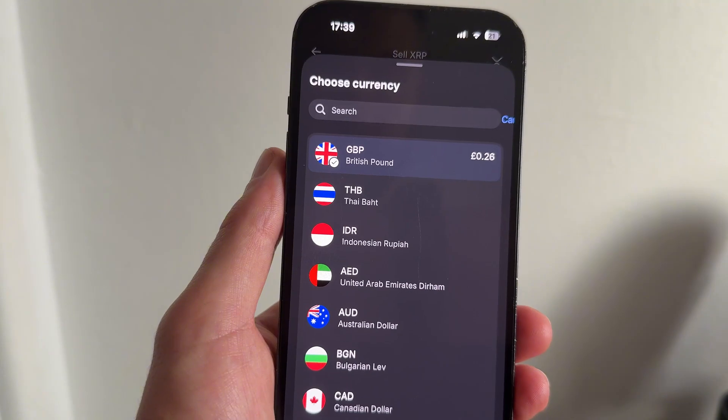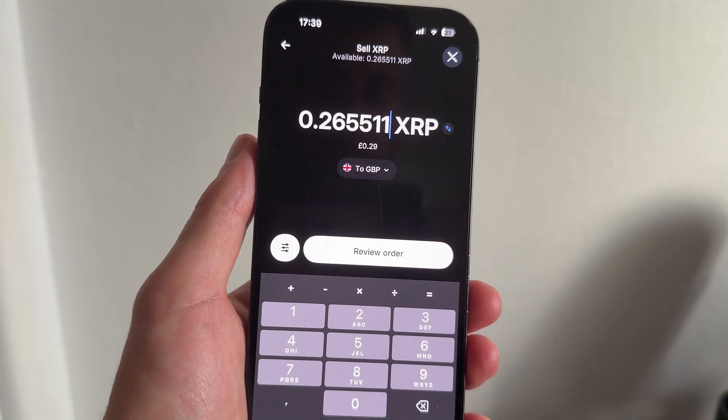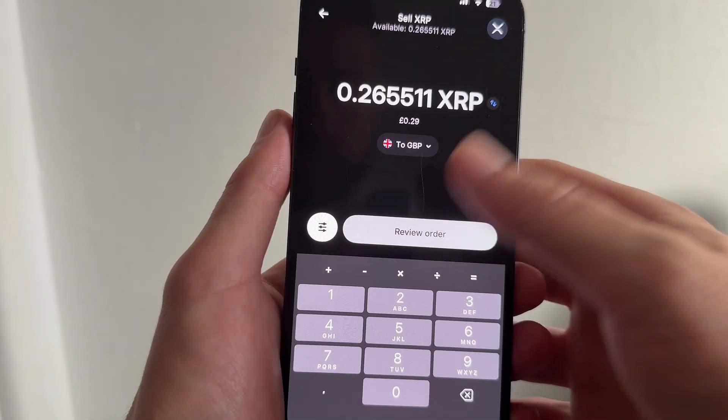You can then click on the drop-down arrow and select what currency you want this converted into. In my case I'm going to be converting it into British pounds. Once you've done that, just press Review Order.